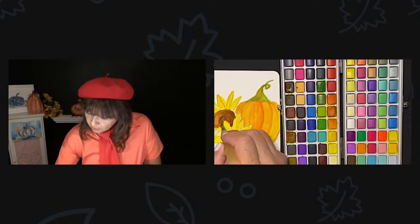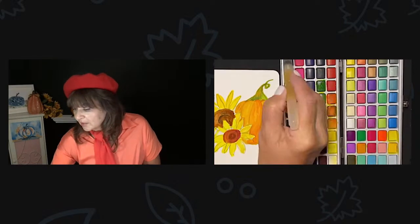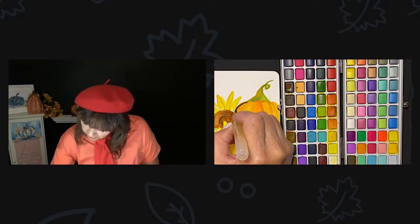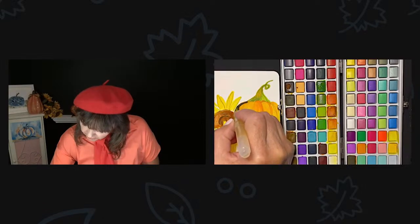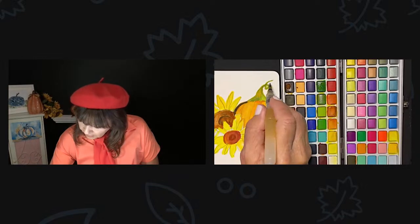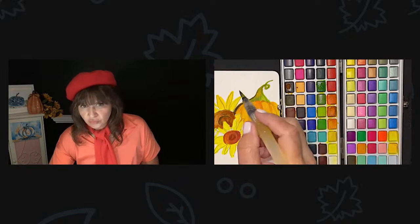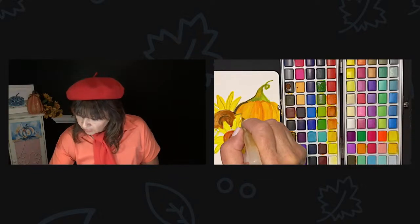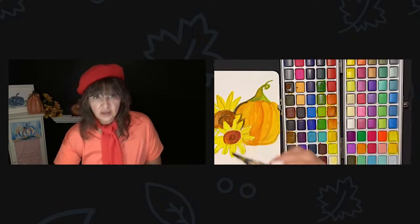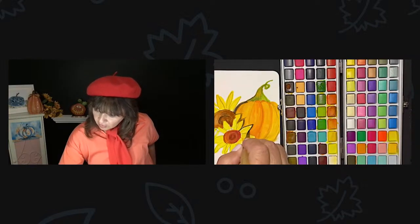See how it just gives it a little more dimension? You could always outline it a little bit. Let's see what happens if I outline my pumpkin. Do you like it outlined or not outlined? It'll give it a little bit more definition with having the sunflower against the pumpkin because the colors are similar.